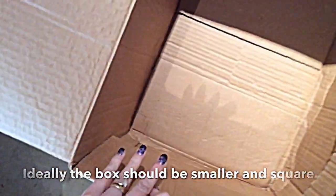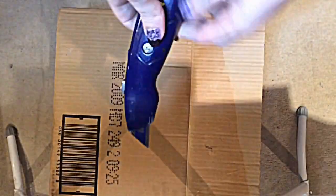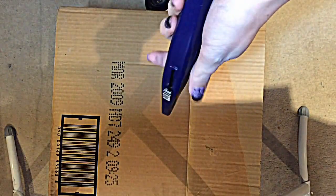You're going to need basically a cardboard box and some tissue paper. Ideally it needs to be smaller than this and square, but this was the best I got. You're also going to need a Stanley blade or knife, so obviously please be careful — we don't want anything chopped off.